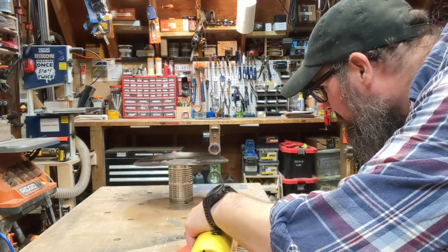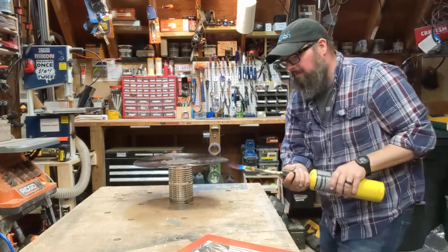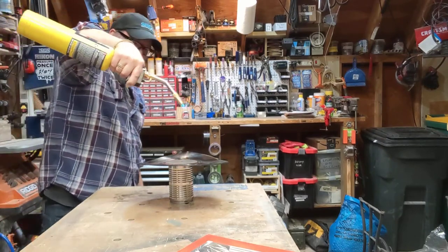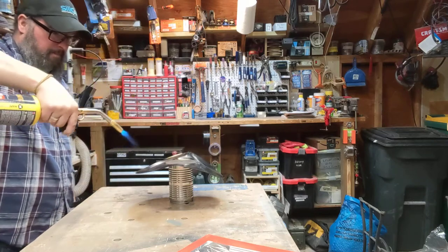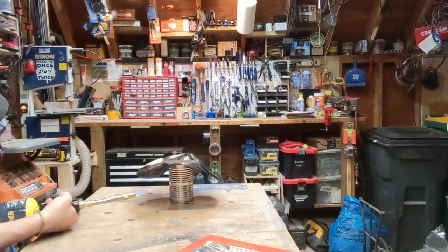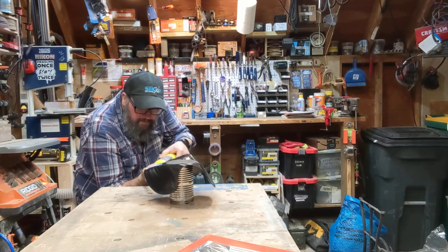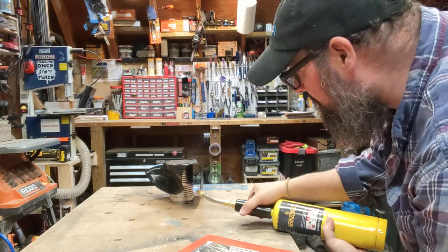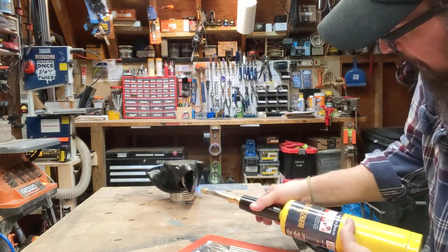You'll see it start to move. There we go — starting to get a nice fold now. This is plastic, so we want to make sure this is done in a well-ventilated area. And don't spray it directly on the record, because it'll catch fire since it's plastic.